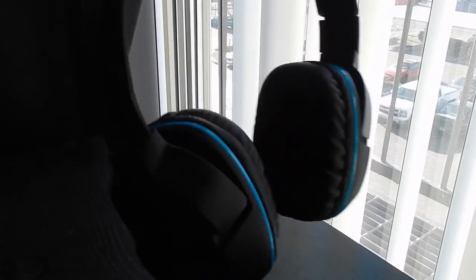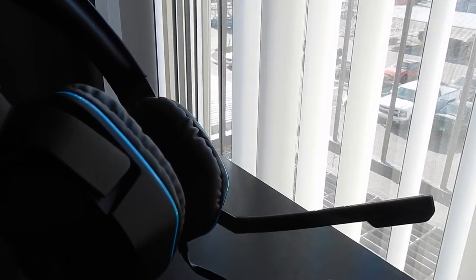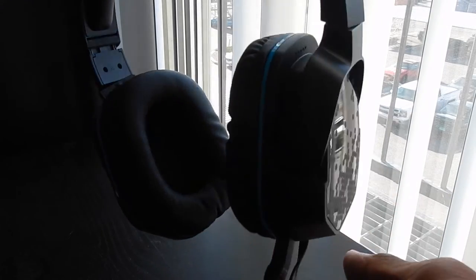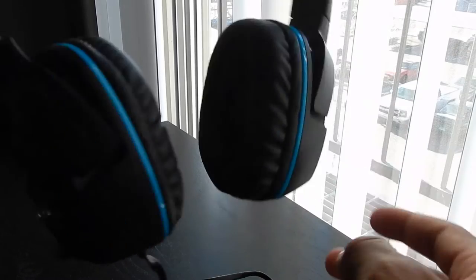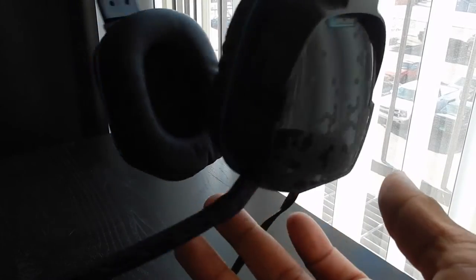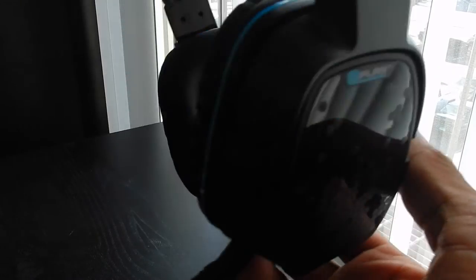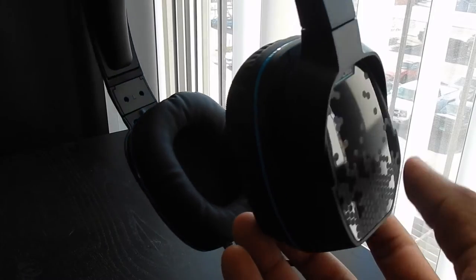I'll test these out and give an update video on the sound quality, the mic, how it feels in use, and everything like that. Also, my Turtle Beach video — I believe on my 60Ps — is updated and those headphones are coming out today, so look out for those. I'll see you soon.